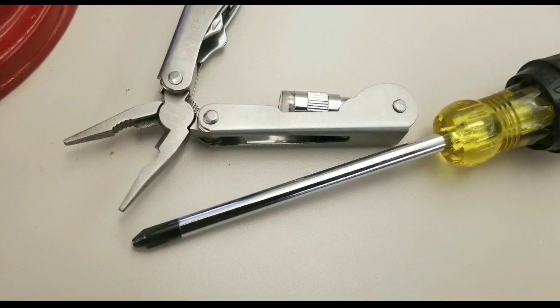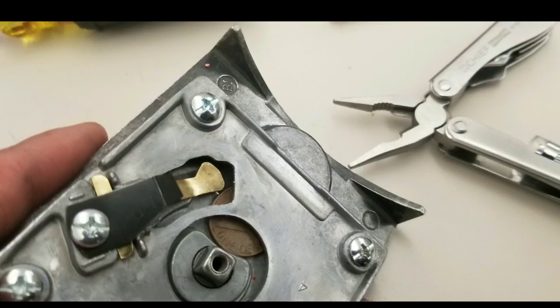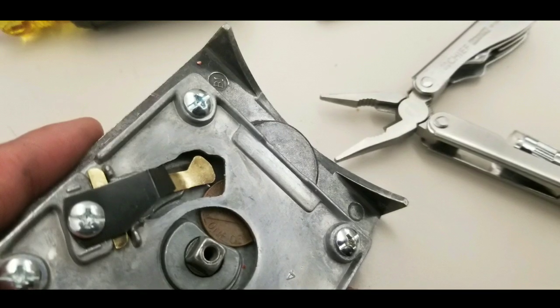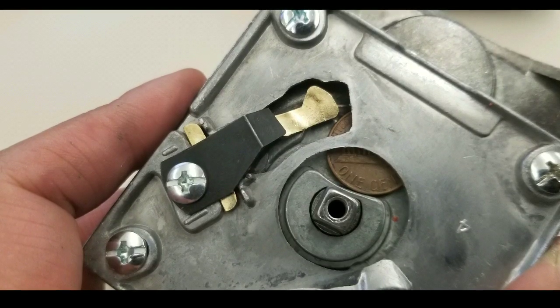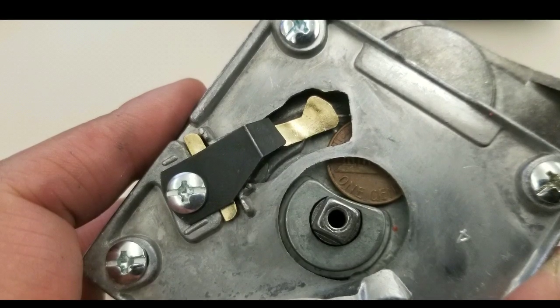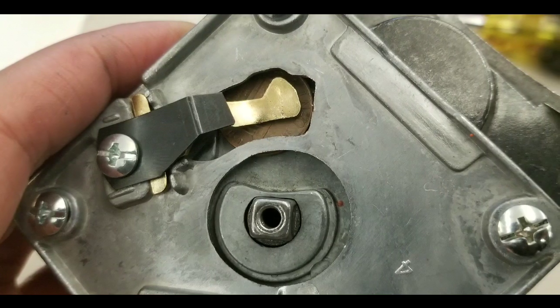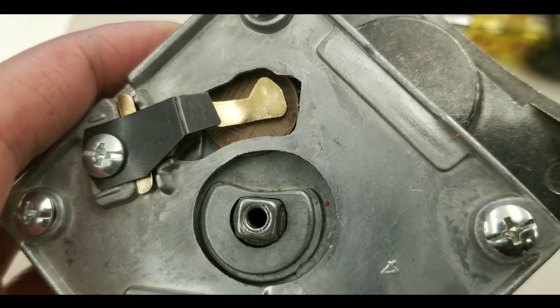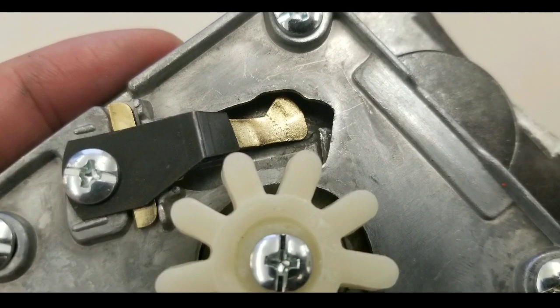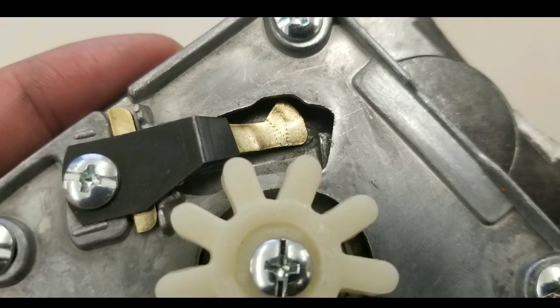Now you can use that pair of pliers and graciously grab that brass tongue and take it off, along with that little spring — the black spring holds it down. What happens is that the tongue actually got bent back, so it goes into it. What you need to do is bend it up so that your coins can pass through it again. There are little teeth and marks on it because I bent it back upward.